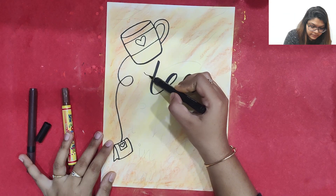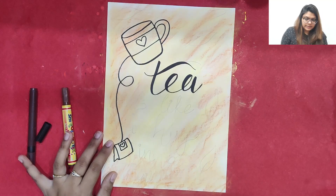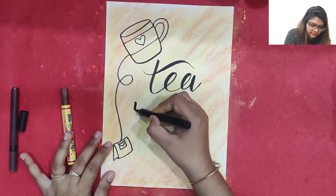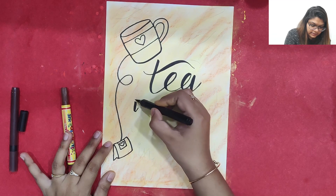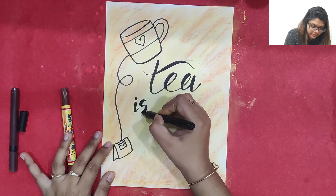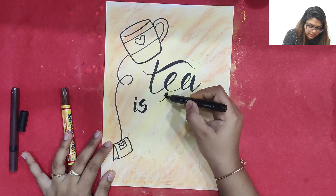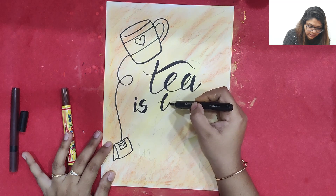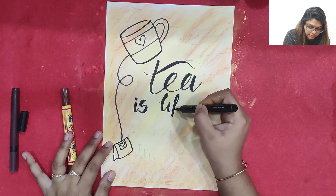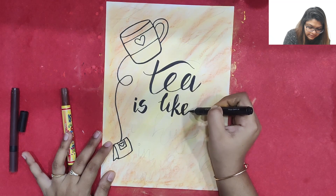Let me demonstrate: C — thin stroke, thick stroke, come down again, thin — got it? Similarly we will write the other letters. Thick, thin, dot, thick, thin, thick. Come on, go up thin, come down thick. And I am just going to write the whole word like this.